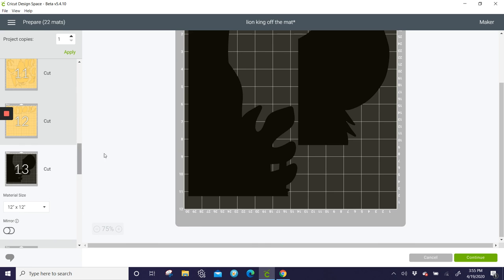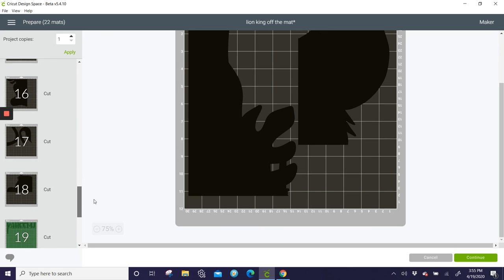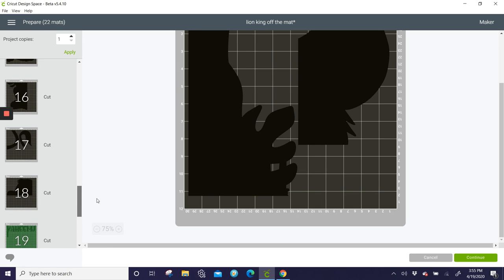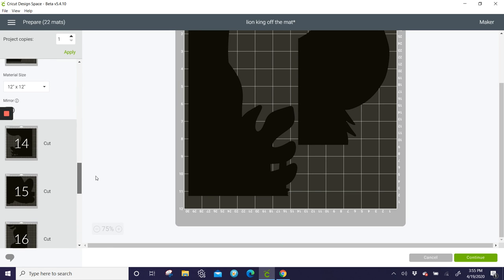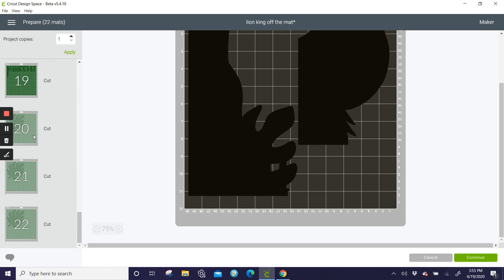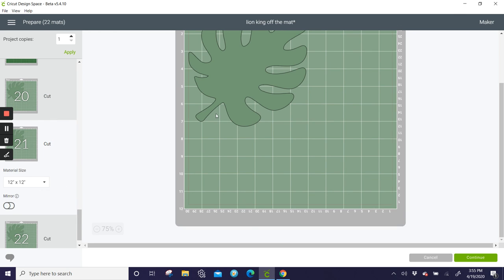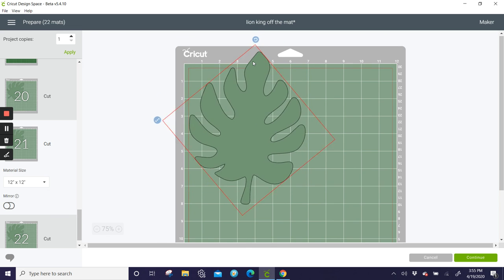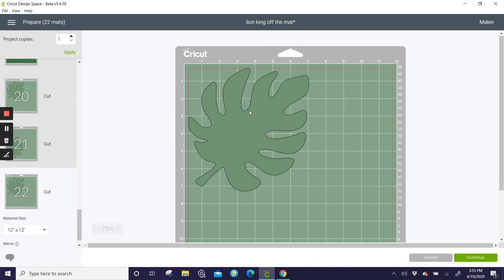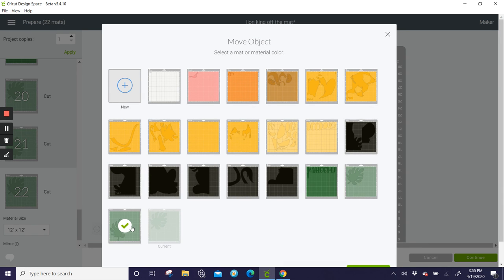Your black background is five pieces. The name, the pretty little fronds — I feel like we should be able to fit two on one mat. Let's double-check — move to another mat and put it with this one.